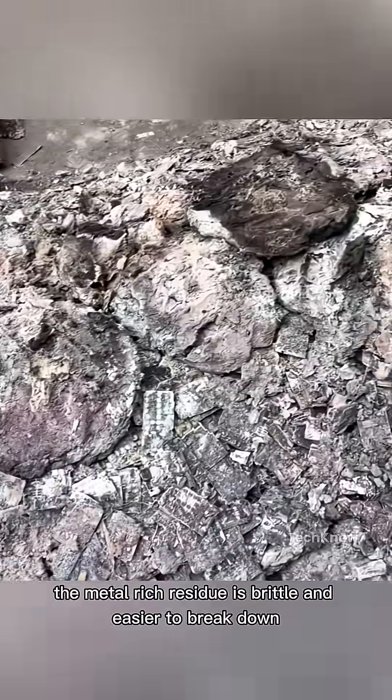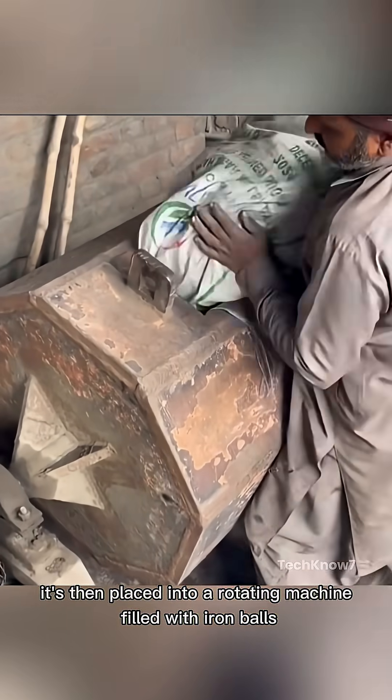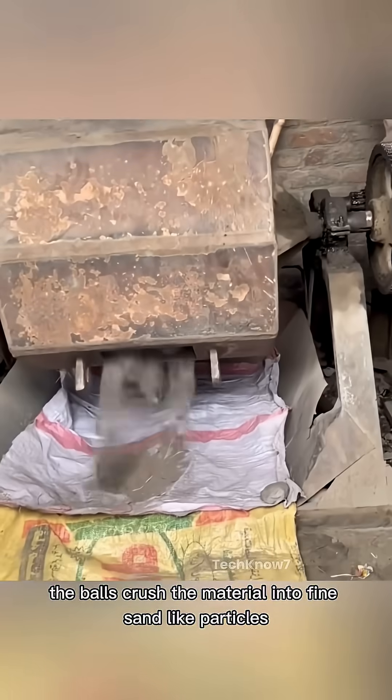After burning, the metal-rich residue is brittle and easier to break down. It's then placed into a rotating machine filled with iron balls. As the machine spins, the balls crush the material into fine, sand-like particles.